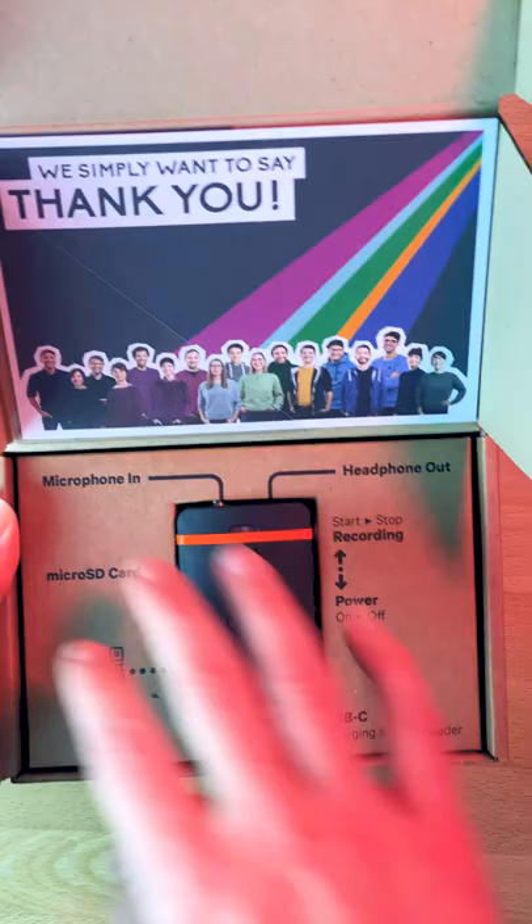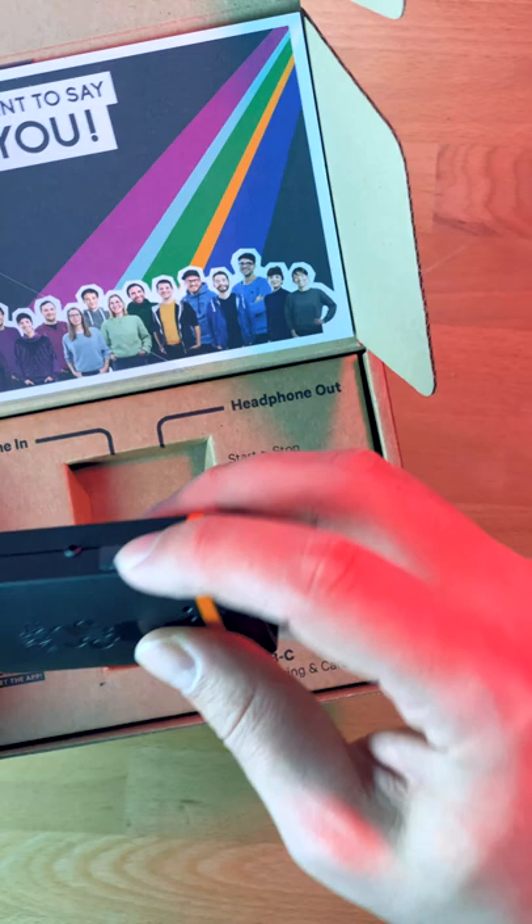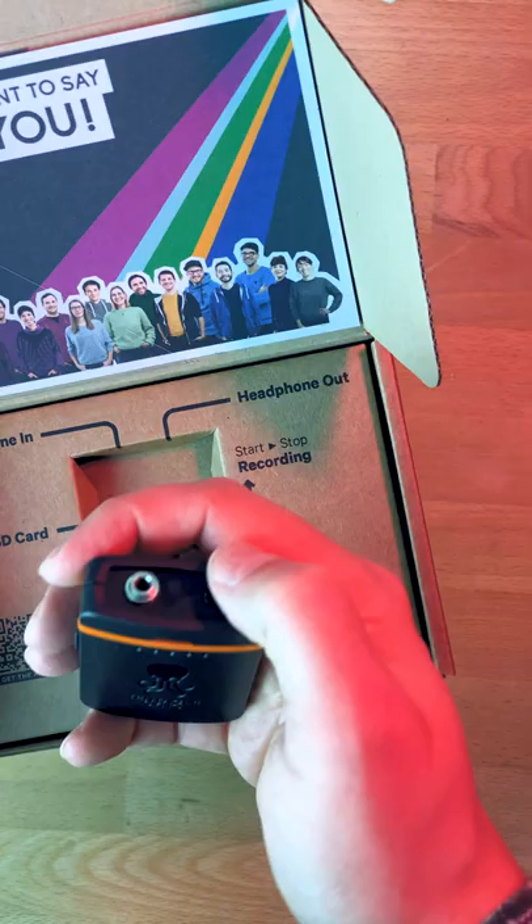When you open the box, you have basically a little bit of an explanation of where the things go. There is an SD card already inside of the device. There's one switch, one USB-C port, as well as a headphone jack and microphone port.